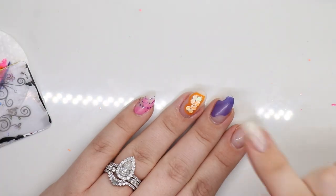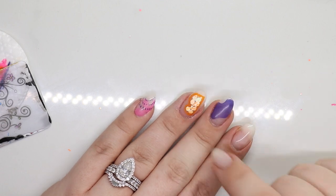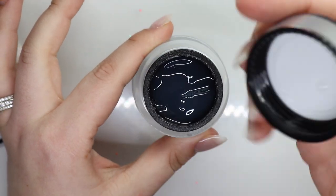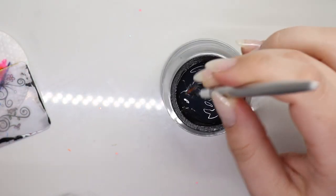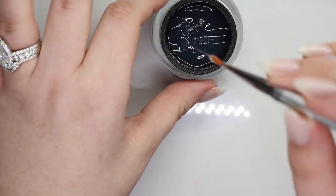Now what I'm gonna do is take some builder gel and we're going to pop this out. I'm feeling that kind of pop-out look, so we're gonna do that. This builder gel is literally a gel that does not self-level, so I'm going to use that.